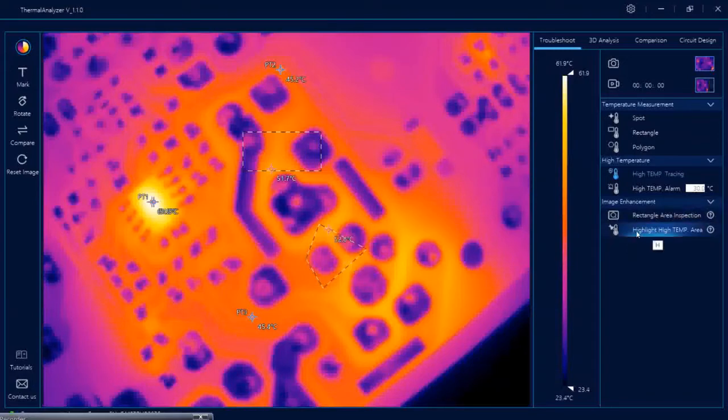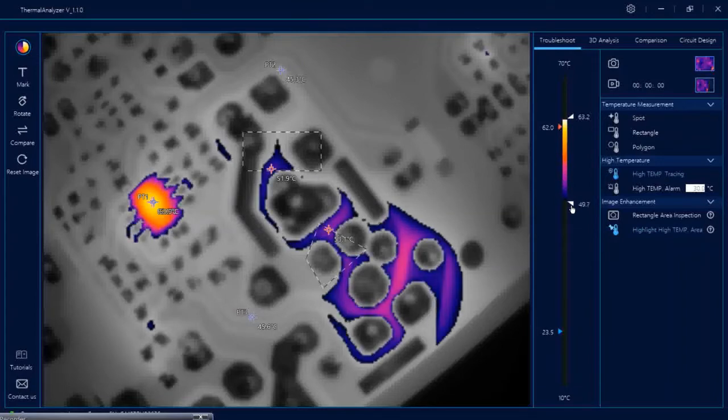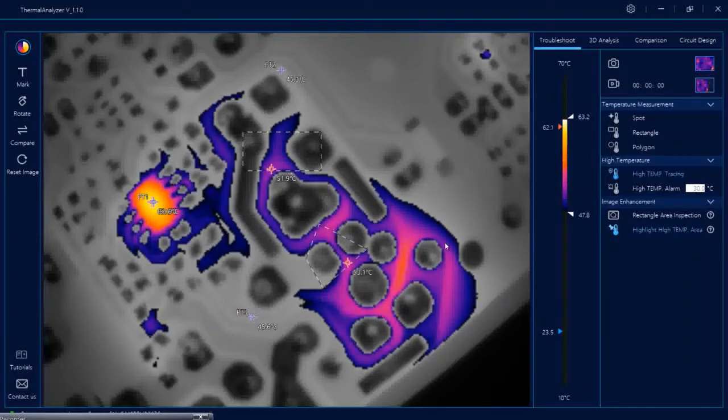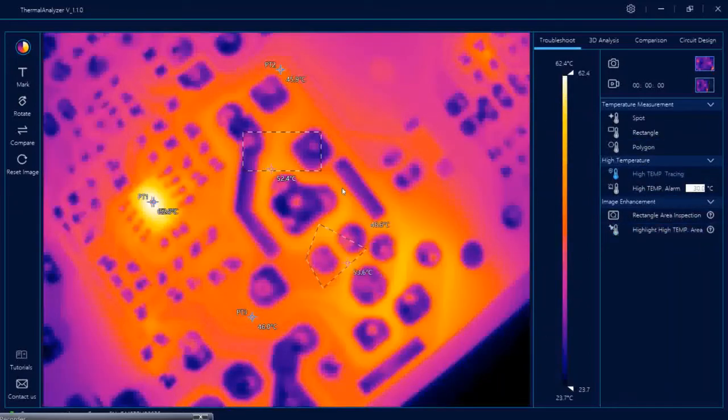Highlight high temperature area is another function for your comfort. As soon as you click it, you can set the high temperature using the bar — for example 58 to 70 degrees or whatever range you want. Whatever range you select is highlighted and other areas go black and white so you can focus on the high temperature areas only. It keeps showing the spots that you have marked. You can switch it off again.